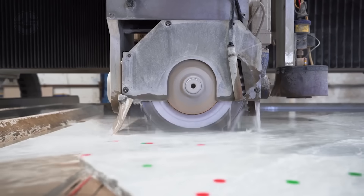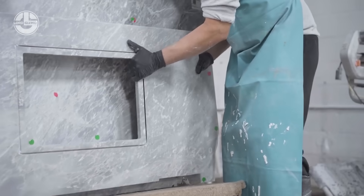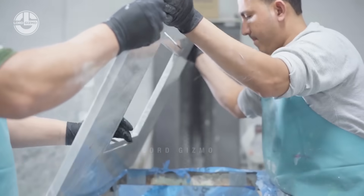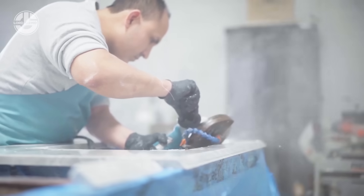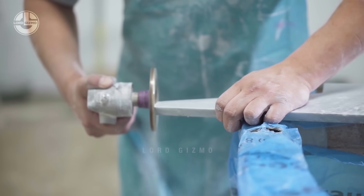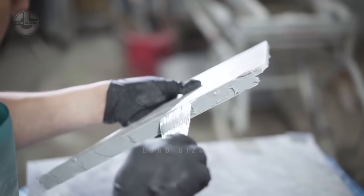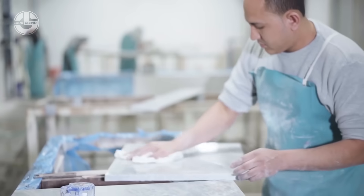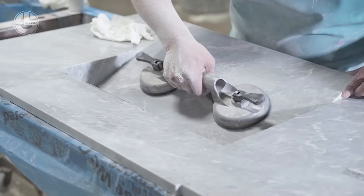Later in the process, CNC — computer numerical control — stone cutting is used. This technology allows for intricate patterns to be cut into stone without manual labour. After all cutting steps, workers ensure everything is smooth, proceeding with finishing and minor adjustments. Once satisfied with the appearance, they apply adhesive and join all parts together. Marble's density makes it resistant to heat damage, absorbing energy slowly. This quality makes it an excellent choice for kitchen countertops, fireplace surrounds and other areas with frequent heat exposure. Its thermal mass also helps regulate indoor temperatures, reducing the need for heating and cooling systems.